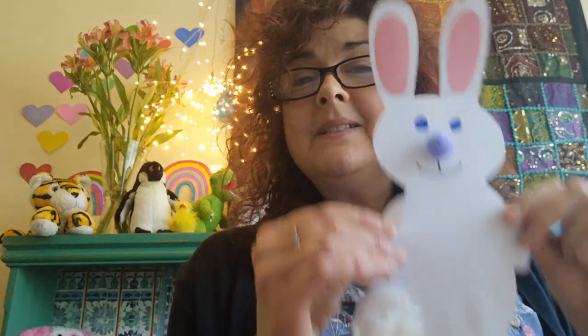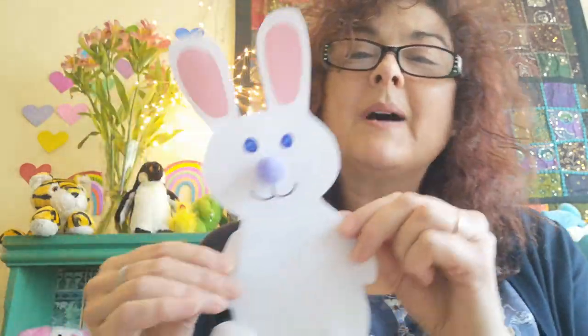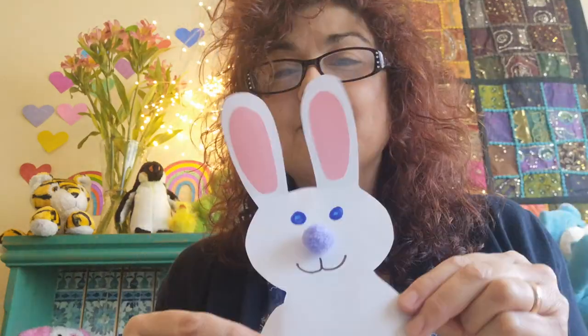See the sleeping bunnies sleeping till it's noon. Shall we wake them with a merry tune? They're so still. Are they ill? Wake up, bunnies! Everybody get up! Hup, little bunnies, hup, hup, hup. Hup, little bunnies, hup, hup, hup. Hup, little bunnies, hup, hup, hup. Hup, hup, hup. Hooray!